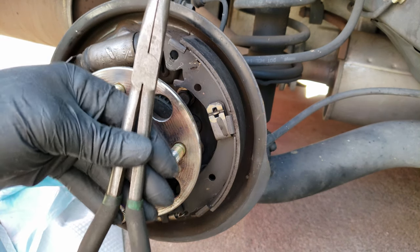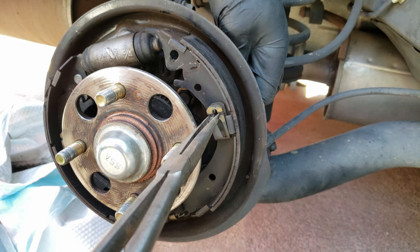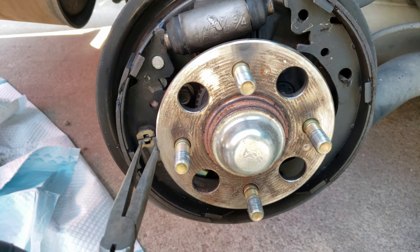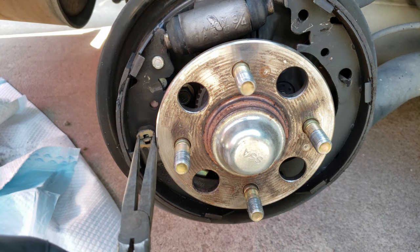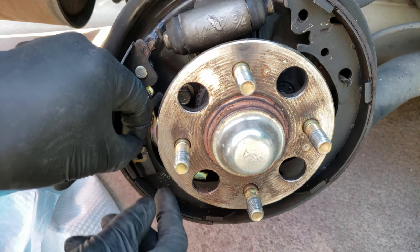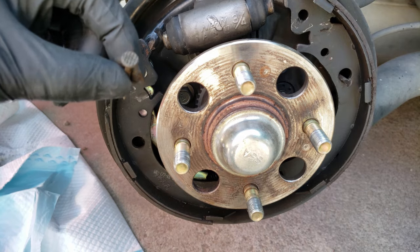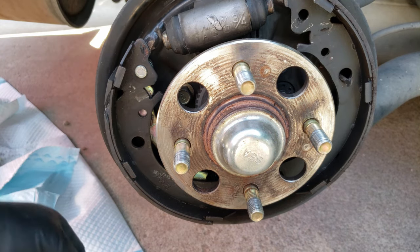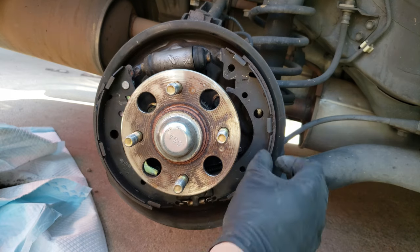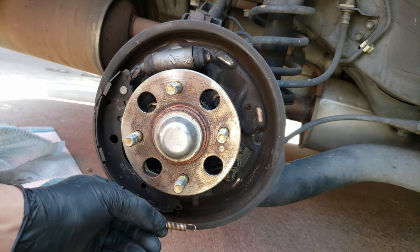Now to remove these hold-down clips. For these you can use something like pliers to push down on the clips as you rotate them, or rotate the pins behind them. Repeating the same for the other clip. You can also slide off the pins or leave them in place. To remove the brake shoes, this front one is easy at this point — just slide it down and unhook it from the lower anchor spring, removing the other end from the brake shoe while you're at it.